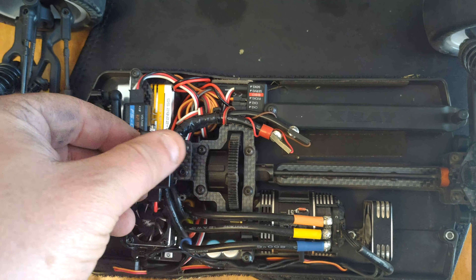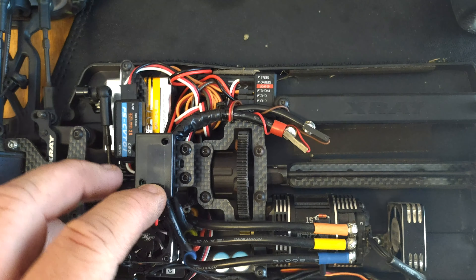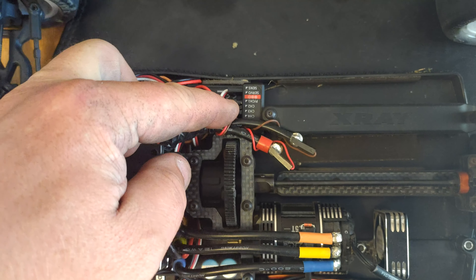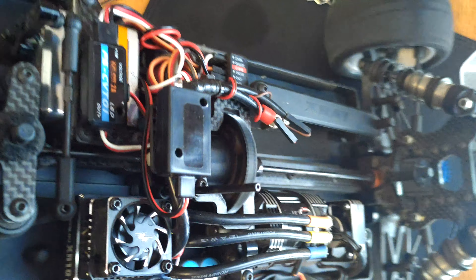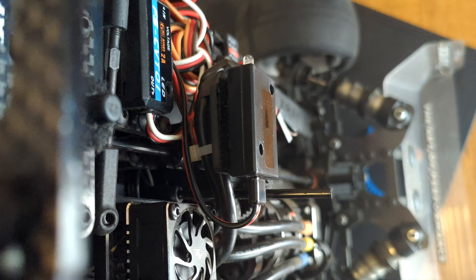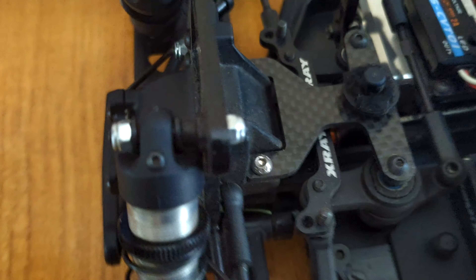A bit of careful sanding across there with the grinding stone — got it nice and smooth. You've got to watch carbon fiber when you're sanding it because it gets a bit sharp. Now we need a test fit to see if we've got enough clearance — and there you go. Took a tiny bit of material away from the leading edge and now there's no fouling whatsoever on the center diff.